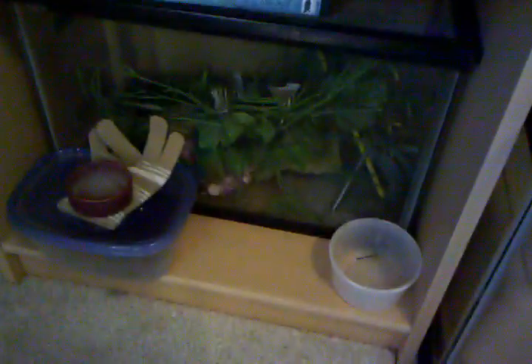We have this frog thing that my friend took, these two alligator heads, and we just have supplies for the other stuff, like anything I ever need.